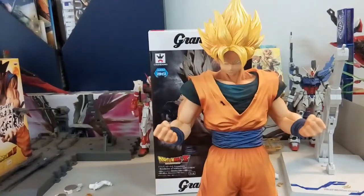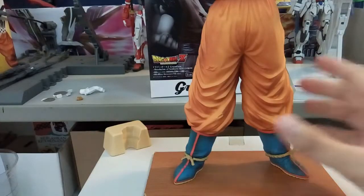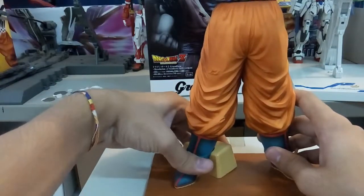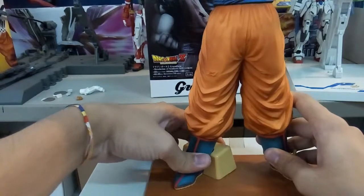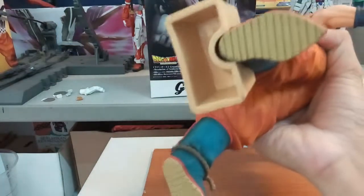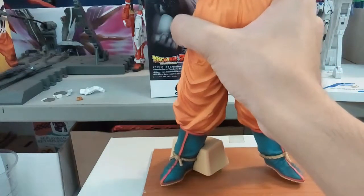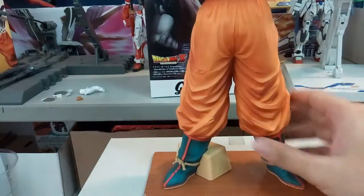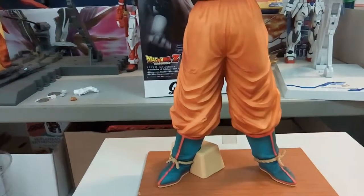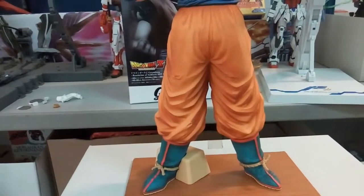There's also a solo stand piece that comes with the figure — it clips onto his back with an audible click and is quite steady once attached. The figure is actually really heavy on its own, so it can stand on flat ground, but if you're afraid it will tip over, you should use the stand piece.